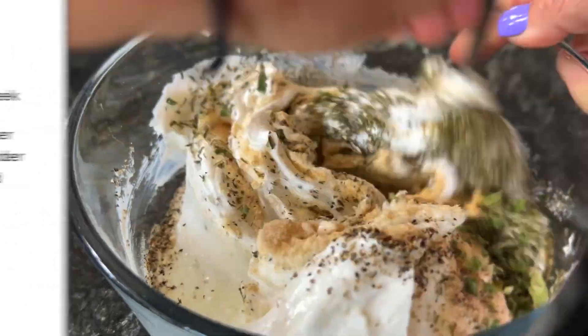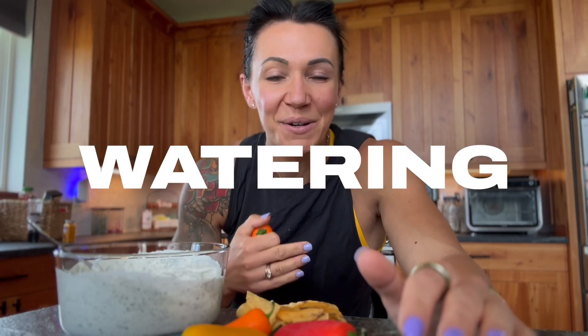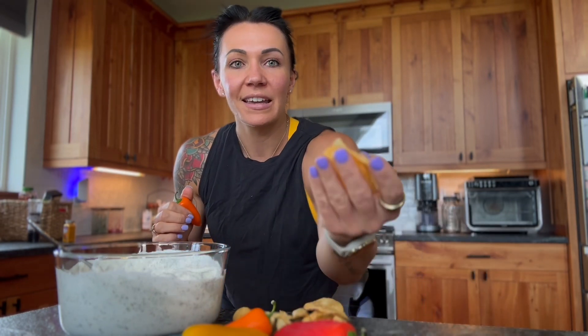Now we're just going to mix it up. And just like that, you have a mouth-watering fat-free high-protein ranch dip that you can enjoy with your favorite vegetables or your favorite chips.